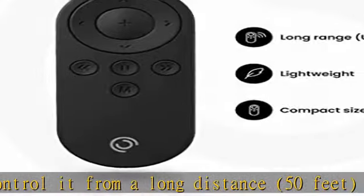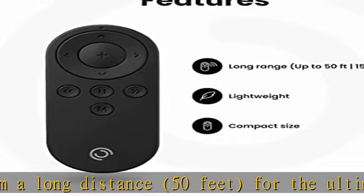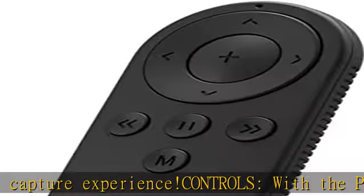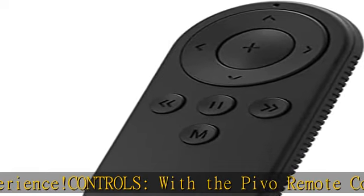Compact — this lightweight remote control is designed and constructed for performance at the perfect size. Stay in control even when you step away from your Pivo Lite Classic Influencer Edition device.